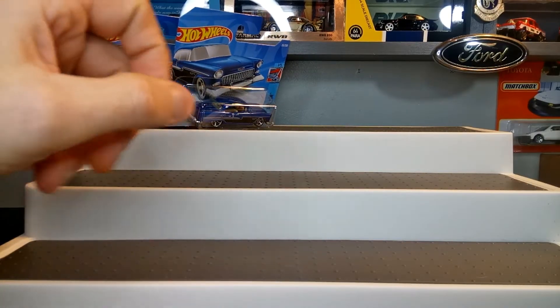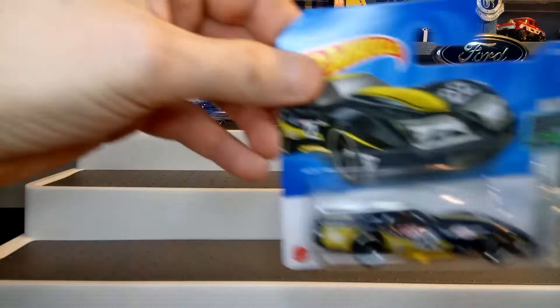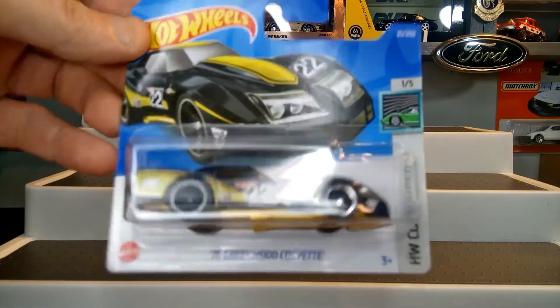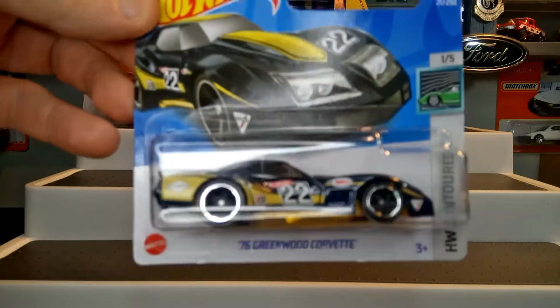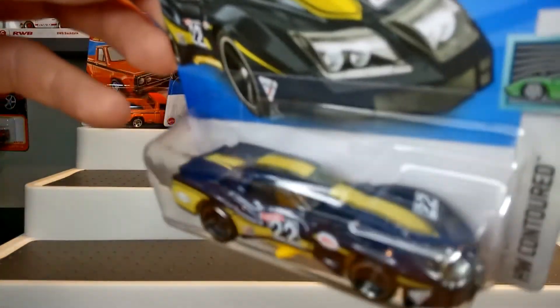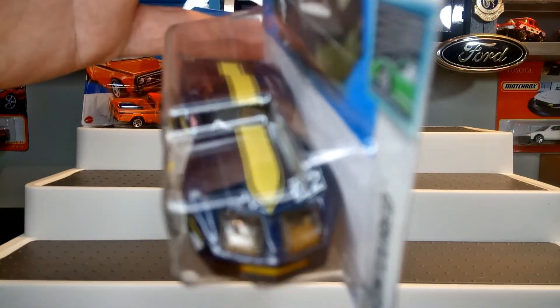It's just nice to actually find some castings because it's been really hard in the UK, as it has been for a lot of people in the States — just not finding cars. So here we have the 76 Greenwood Corvette, great casting — loving the blue and yellow combination, it's like a metallic blue.